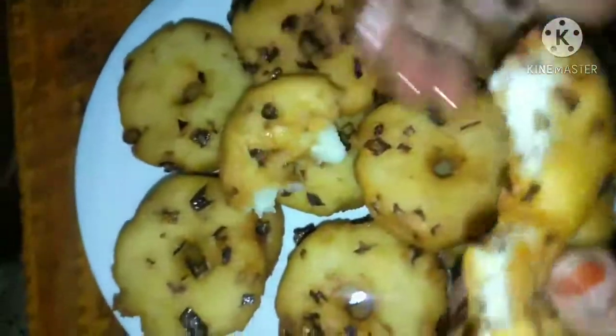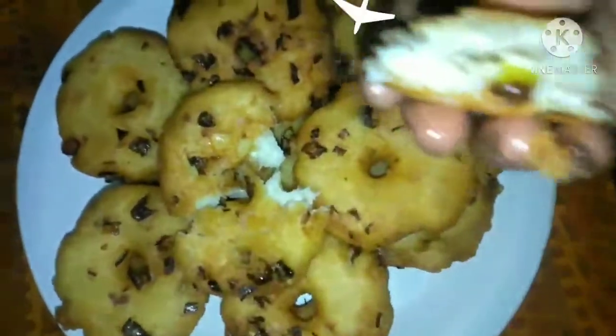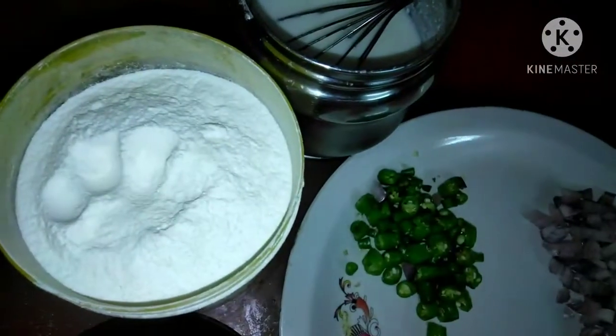Today I am going to show you a recipe. I don't want to make any leaks, but I will show you what I am going to make.